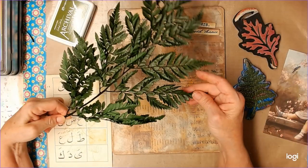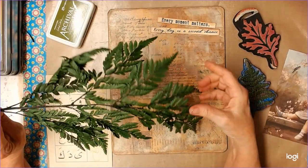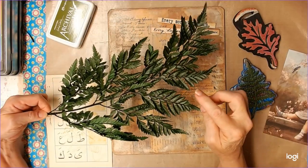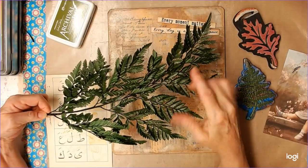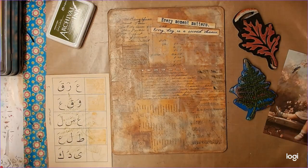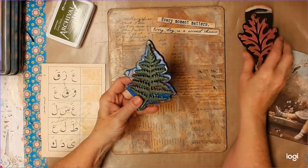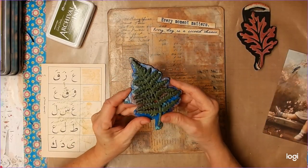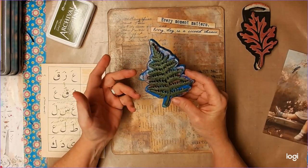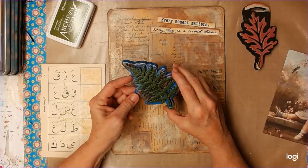These are some real ferns that have been preserved — I found them at Hobby Lobby. I got them to use on the jelly plate, and I got a package for my leaf journal. So I'll use these another way, but they're not going to work well here. I really like the fern idea, and this is the only fern stamp I have. I don't have any fern stencils, so if I'm going to use ferns on here, this is what I'm going to have to use.